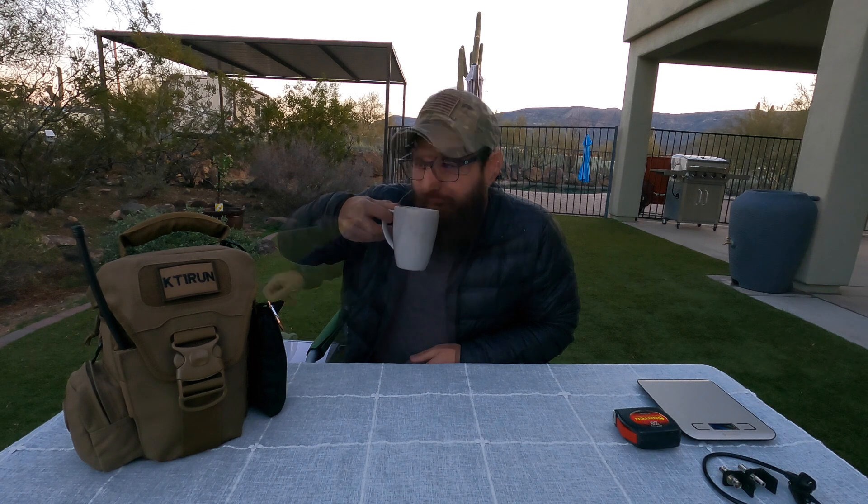Morning, guys. I'm the Tech Prepper. Hope everybody's doing well, and I just want to give you guys a big thank you. You guys really are the best group of YouTube subscribers I couldn't hope for any better. So keep the comments alive — I love all your comments and questions. Even when you guys occasionally challenge me, I'm fine with that too.